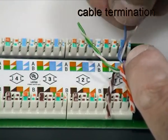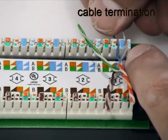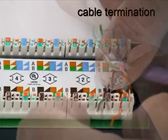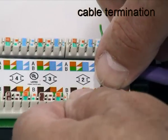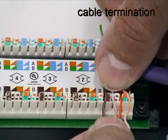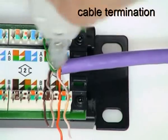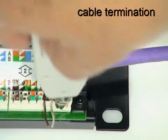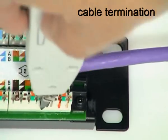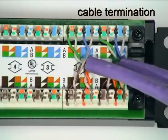Separate the conductors of each pair just enough to be able to insert them into the appropriate wiring slots. Use the GN561002 tool to insert and trim each conductor. Repeat the process for all the other cables on the panel.